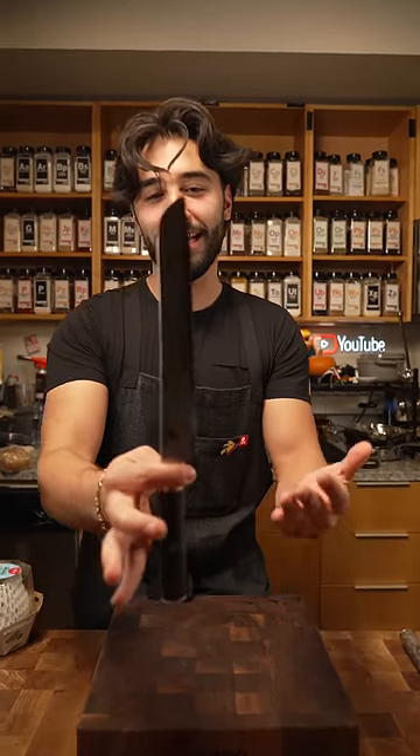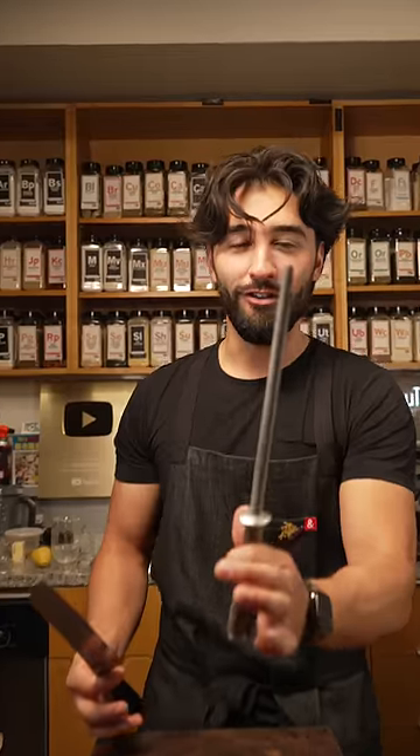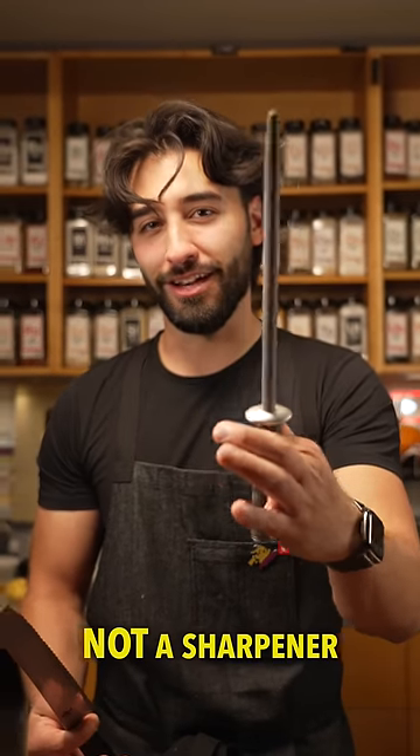You can't necessarily sharpen it, but we can hone it with a honing rod. This is not a sharpener — if you're saying this is a sharpener, you're wrong.